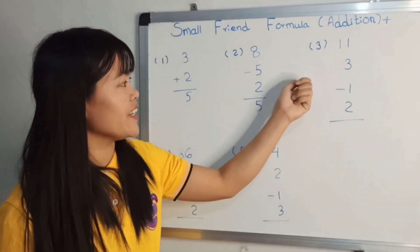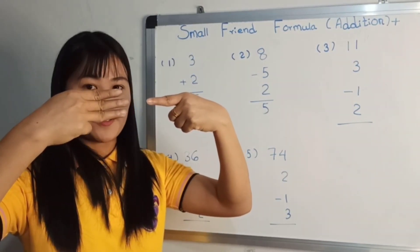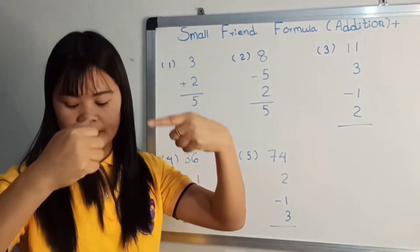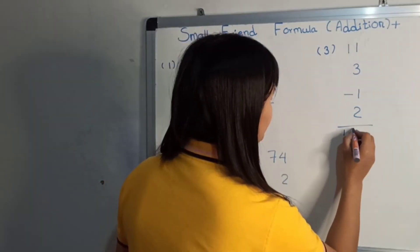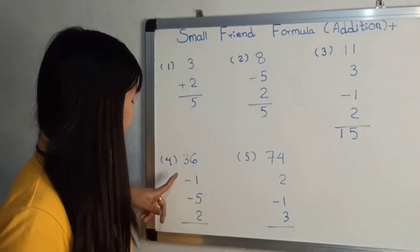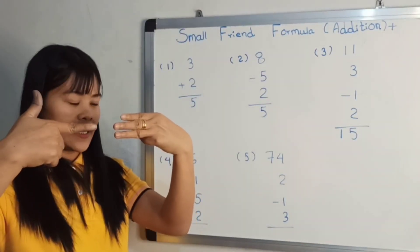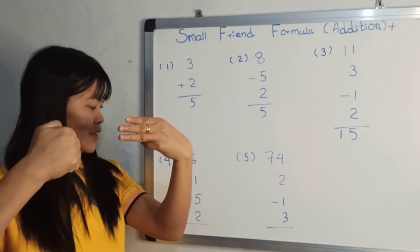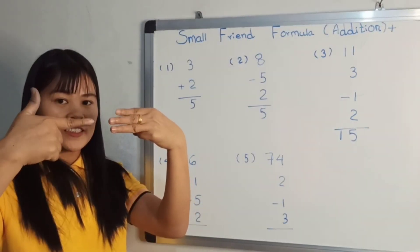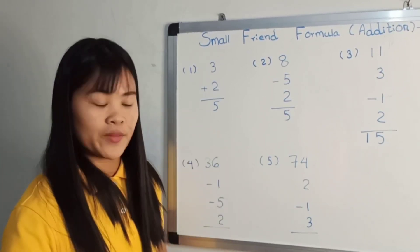Eleven. Eleven. Three. Minus one. Plus two: three, five, five. Fifteen, here we are. Here we are: thirty-six minus one minus five plus two. Thirty-six minus one minus five plus two, answer is thirty-two. Thirty-six minus one minus five plus two, formula is thirty-two.